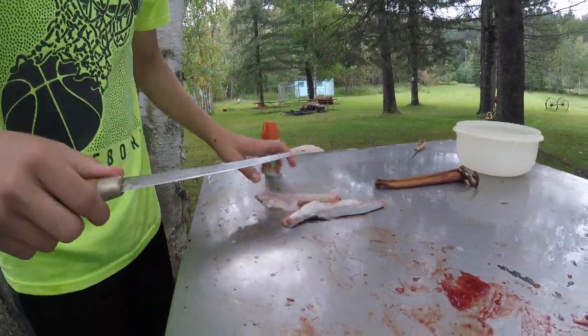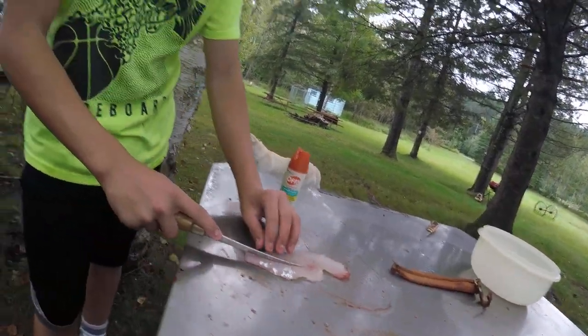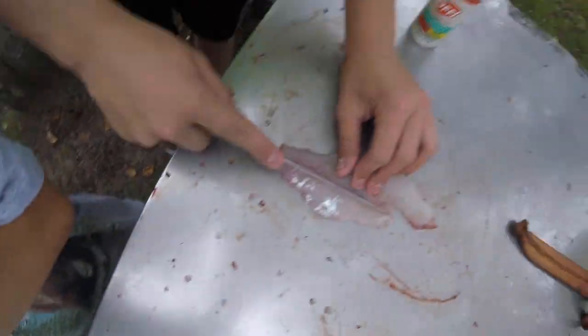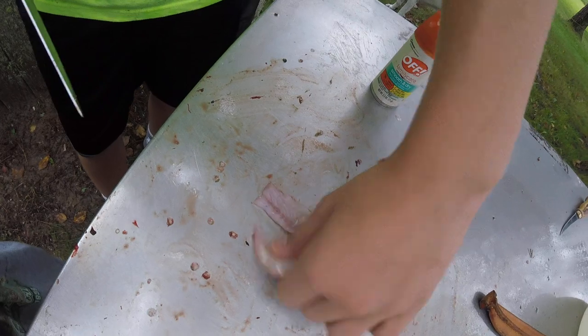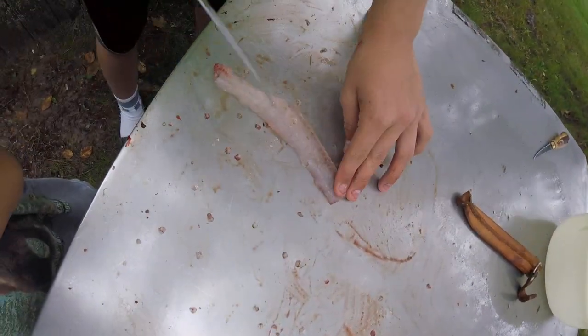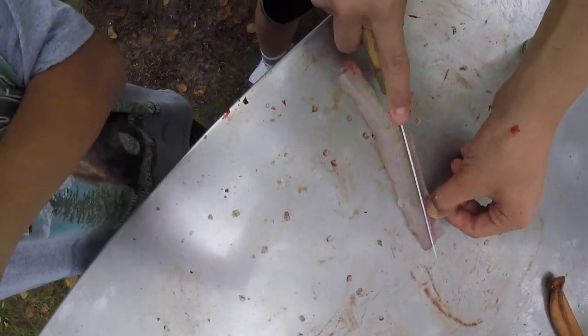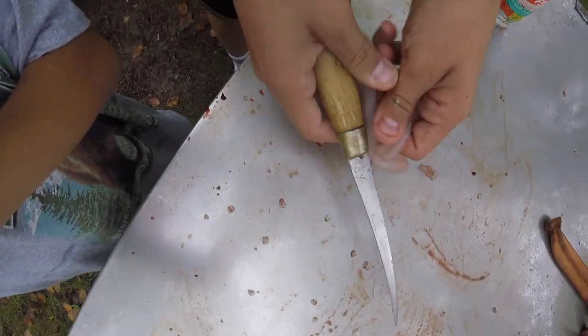The second way to get the bones out: you can just cut on each side of the red line. You don't get as much meat, but it kind of ensures a more bone-free result. Don't cut right next to it though, because you'll cut into bones — you don't want to do that.